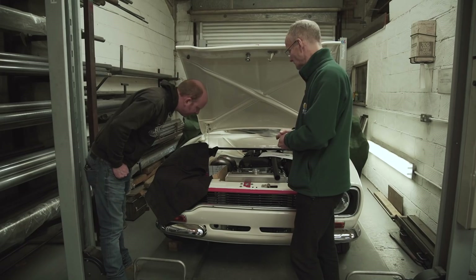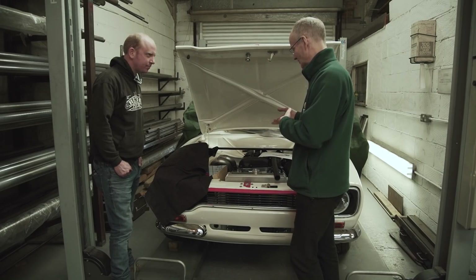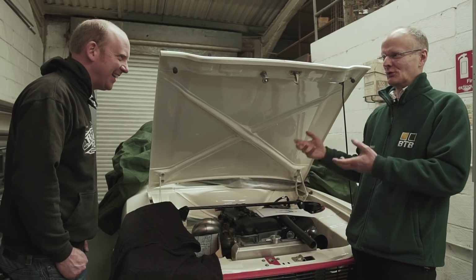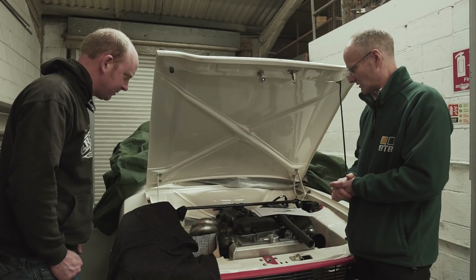If you cut corners at this stage on this car, there's always the question, if it's a little bit down on power somewhere, then you've got to do it all again - is it the exhaust, is it the engine, and so on. So it's nice to be able to prove that you've got it pretty much as it's designed to be.